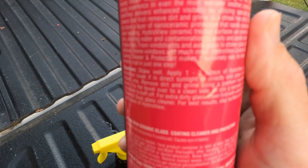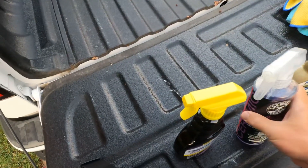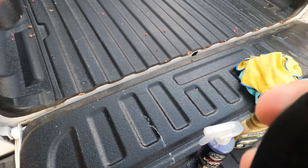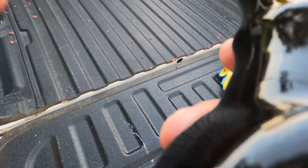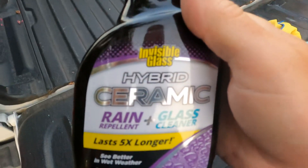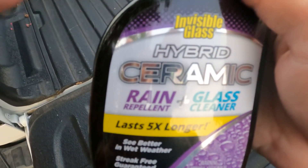You need to read directions. And then the new Frontrunner Hybrid Ceramic Rain Treatment and Glass Cleaner, which lasts five times longer, from Stoner Invisible Glass.